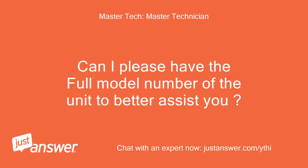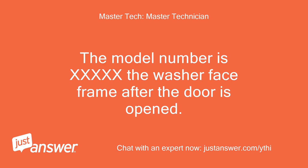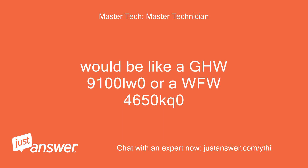Can I please have the full model number of the unit to better assist you? The model number is on the washer face frame after the door is opened — it would be like a GHW9100LW0 or a WFW4650KQ0.